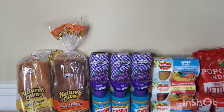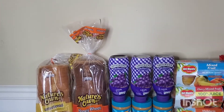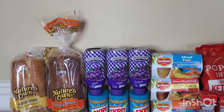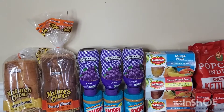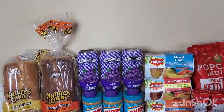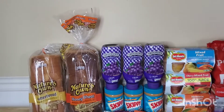First things first, I just want to take this time out to welcome all my new subscribers to my channel. Thank you guys for stopping by, and I also want to take the time out to thank all my loyal subscribers for sticking with me. Let's show you guys how I got these items for free.